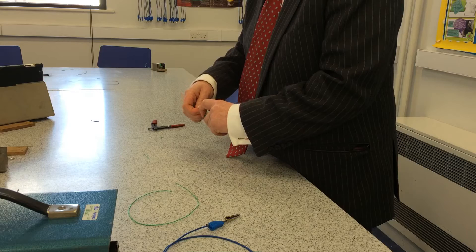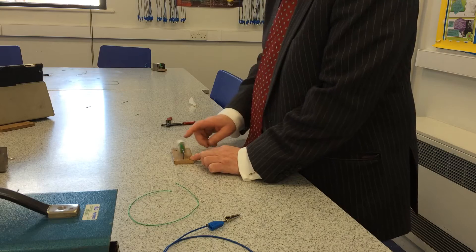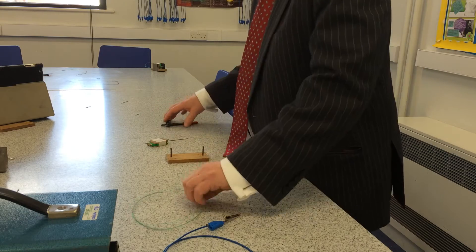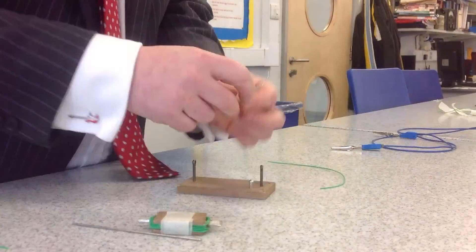Now I have to connect the coil to a power supply without the wires tangling. First, let's put it on an axle and check it'll spin. To connect the coil to the power supply, I have to use brush contacts.